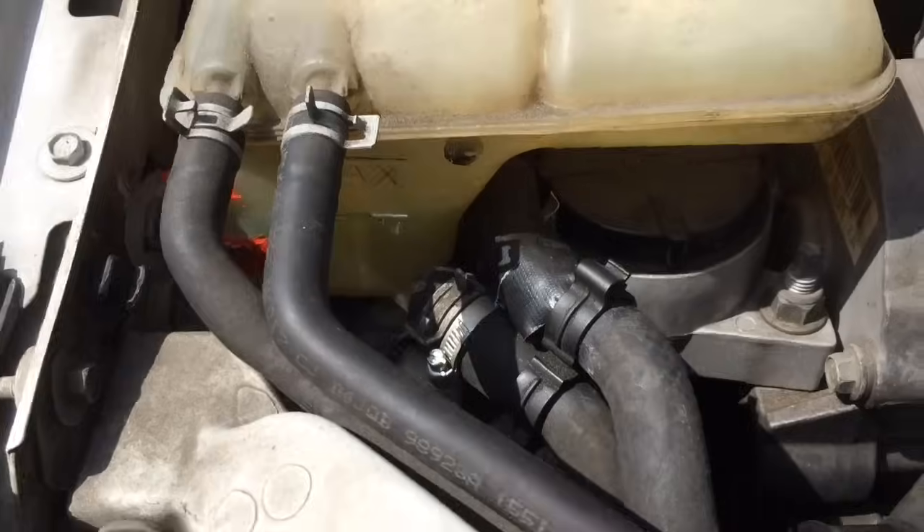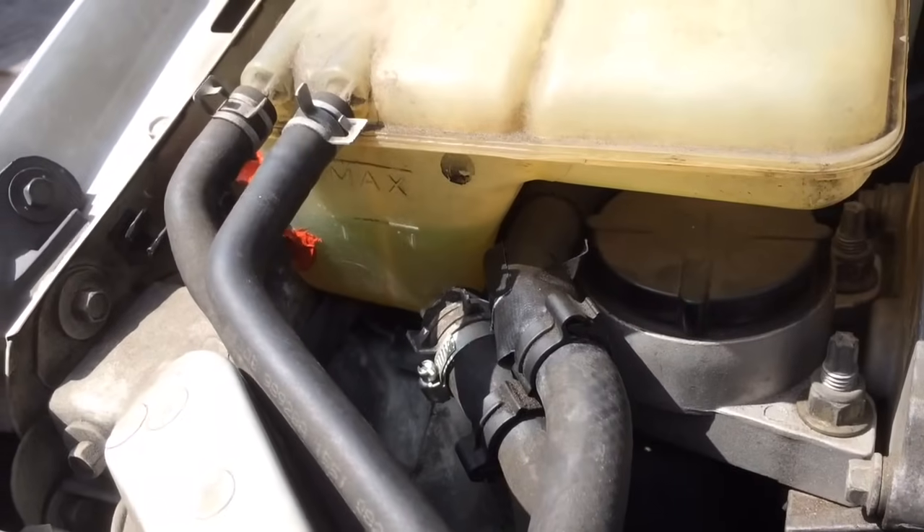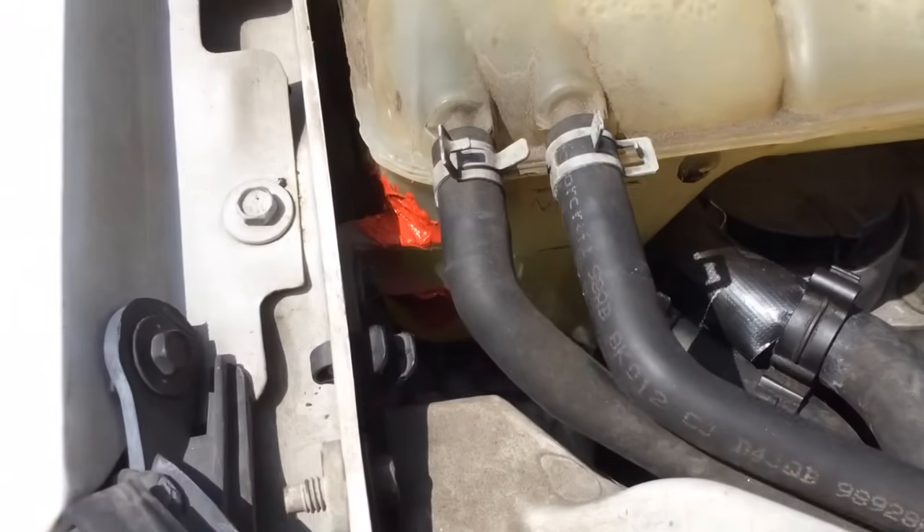We got it filled up, got the car all warmed up, and no leaky. So that worked.